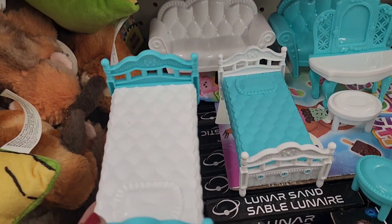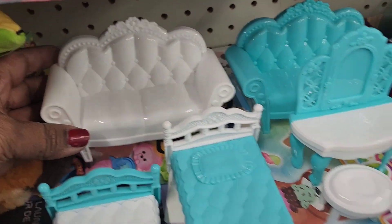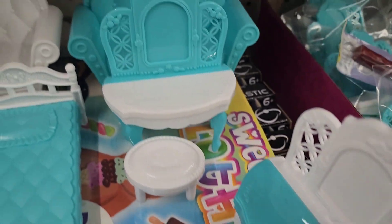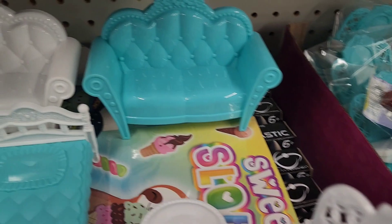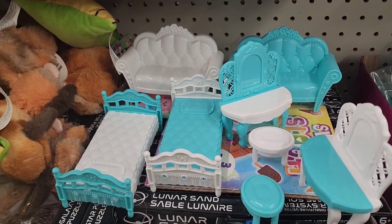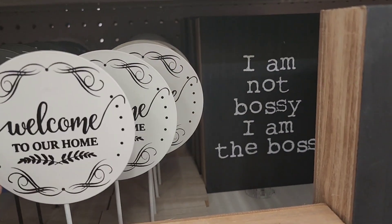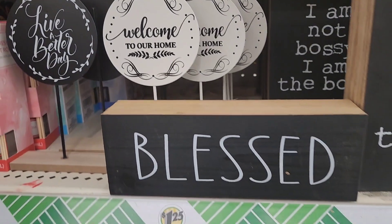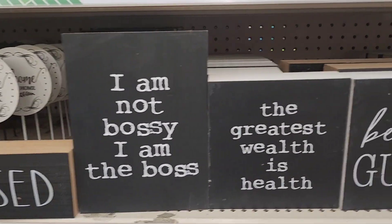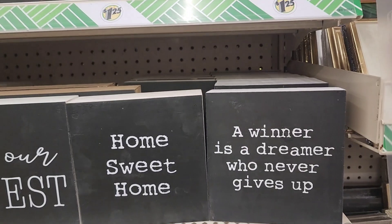In the dollhouse section, they have a beautiful white and aqua bed, a matching sofa, a vanity, and a little stool. They also have signs — 'Live a Better Day' and 'Welcome to Our Home.' The Joseph A Collection signs include 'Blessed,' 'I Am Not Bossy I Am the Boss,' 'Home Sweet Home,' 'Be Our Guest,' and 'A Winner Is a Dreamer Who Never Gives Up.'